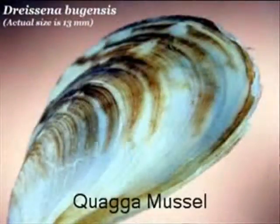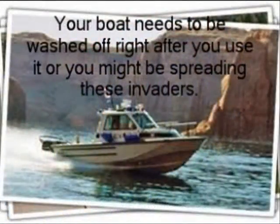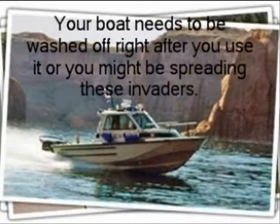The aquatic mussel is from Ukraine and it borders Russia. Your boat needs to be washed off right after you use it. If you don't, you might be spreading the invaders.